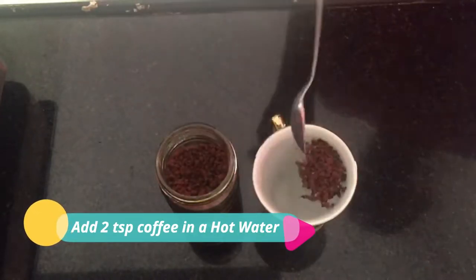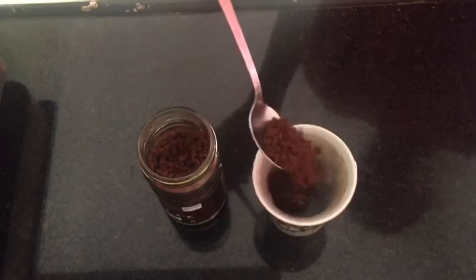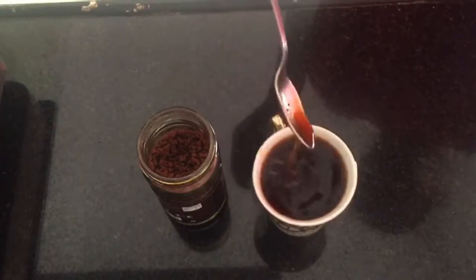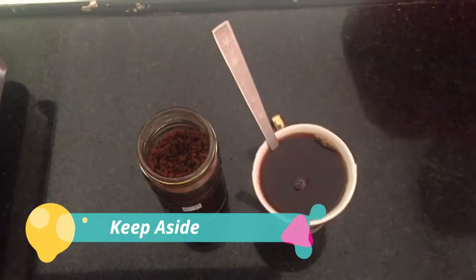For this recipe we'll have to make a cup of coffee. I took about 180 ml of warm water and we have to add two teaspoons of coffee. Basically, we have to make a cup of coffee.